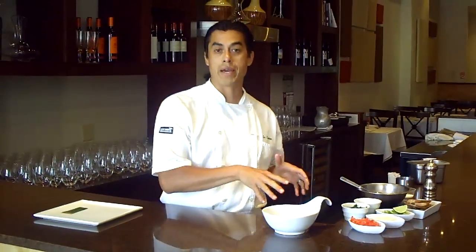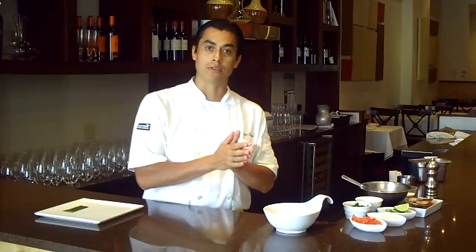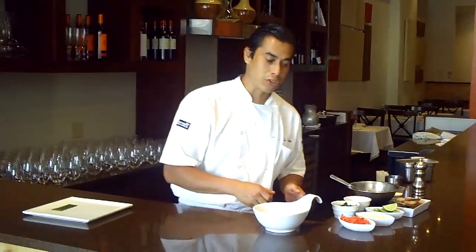Today we're going to do my steak tartare, so I can present it to you. Hopefully this one I can get you to come in and enjoy it there.